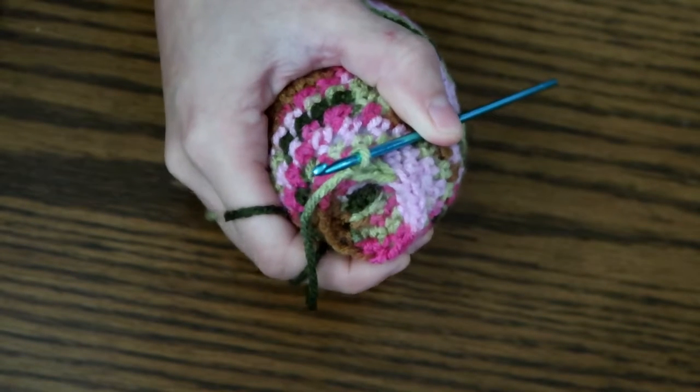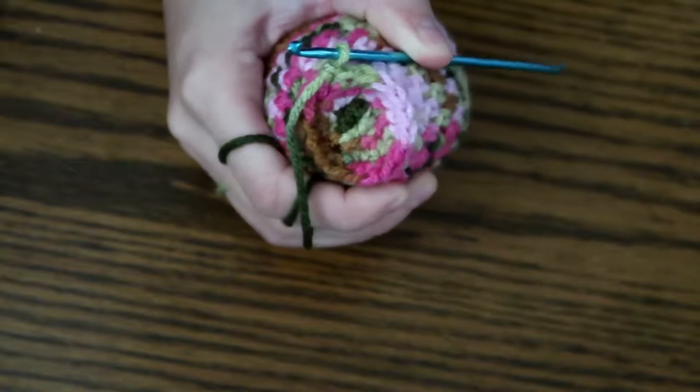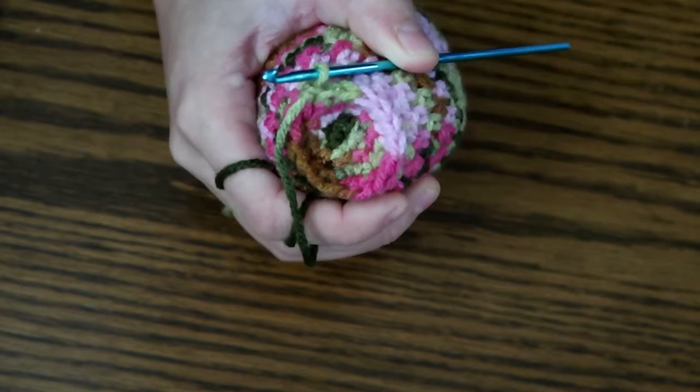Welcome back, y'all! We're here with our final video on our octopus crochet along — we are on the final step. Today we will finish it up with the tentacles and then weaving in our ends.